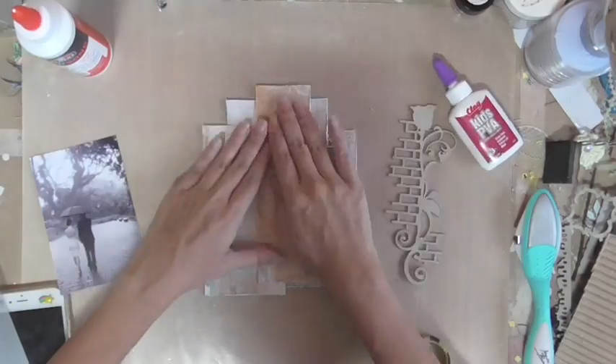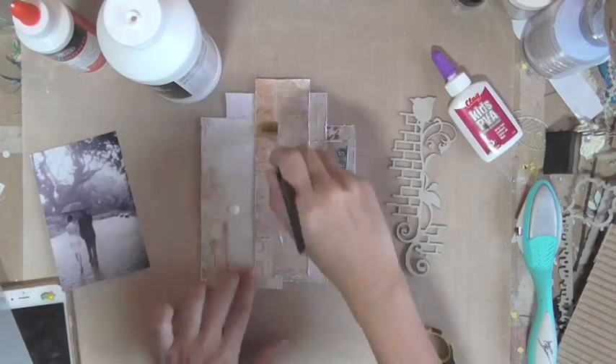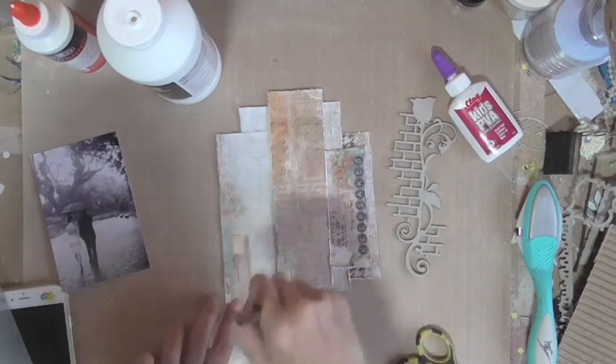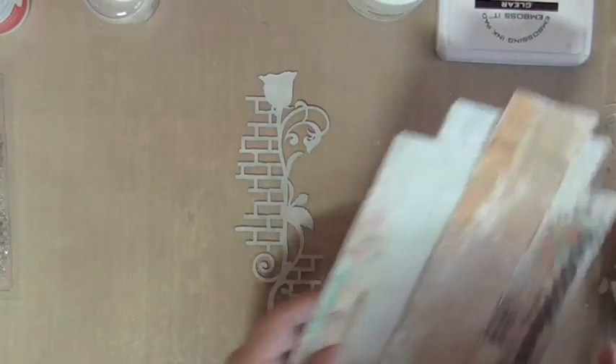Once I'm done with the paper layers, I'm adding some clear gesso on top because part of the painting of the background is going to go onto these paper layers too. The chipboard that I'm using is the Rose Medley, and I want to reflect some of the brick patterns in the paper, so that's why I'm using that.